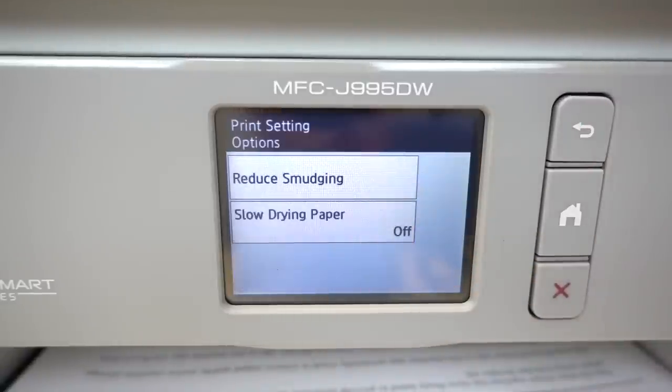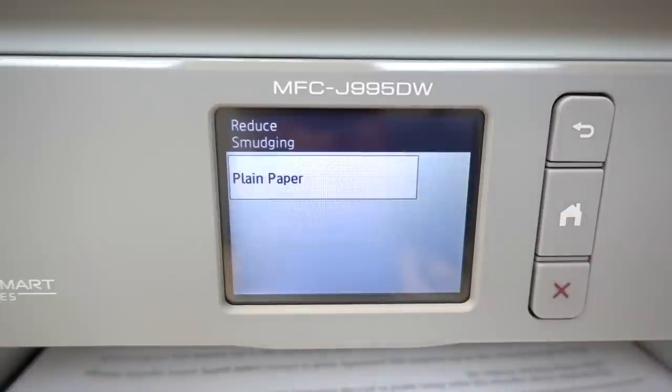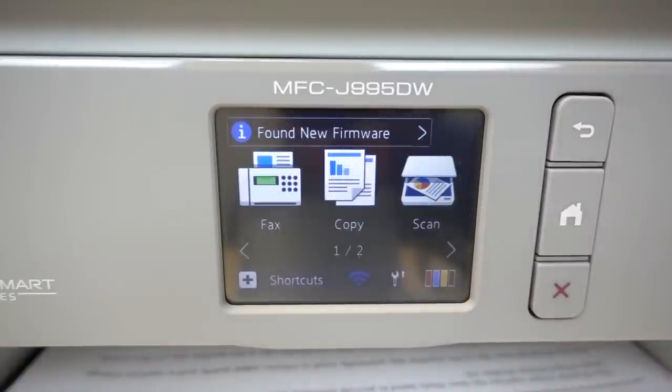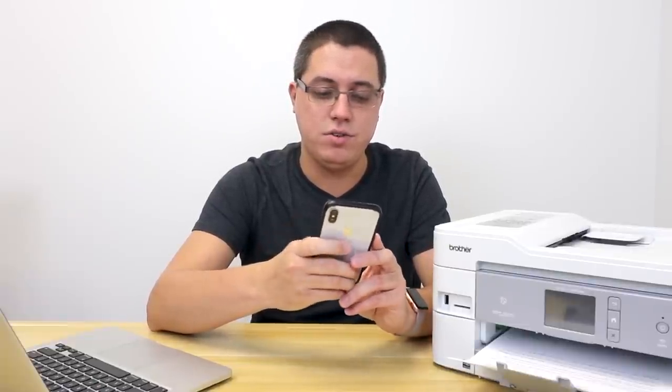All of this is done on the built-in 2.7-inch touchscreen display, including setting up your connectivity with both Wi-Fi and Ethernet. And now, because I'm all about visuals, allow me to actually print a document from my iPhone over Wi-Fi directly to this printer.